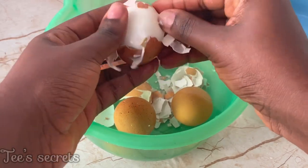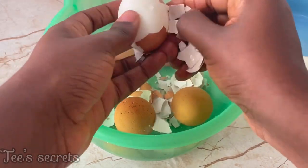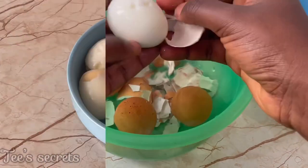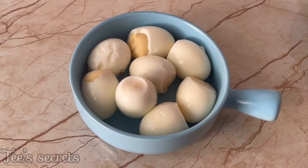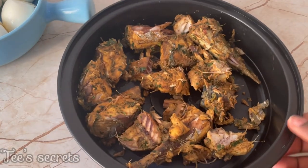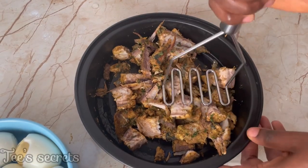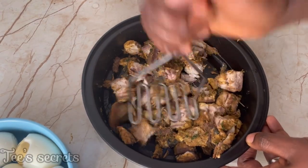Next, peel the eggs and place them in a bowl. You can see how the eggs are peeling smoothly — that's because I added salt into the water before boiling, so you want to try that hack. When you're done with the eggs, proceed to deboning the fish, and then mash the fish until it becomes very soft.